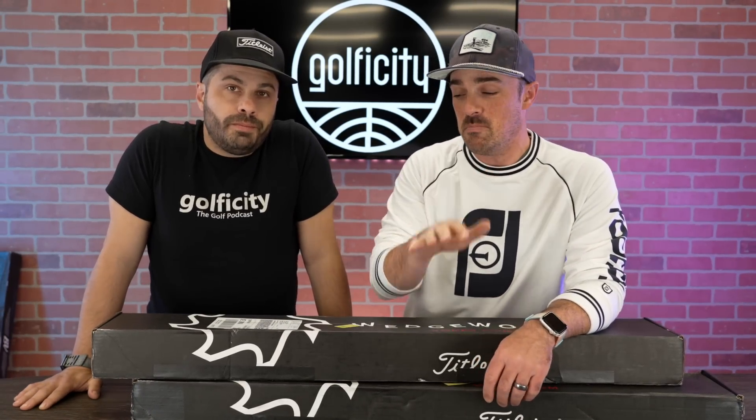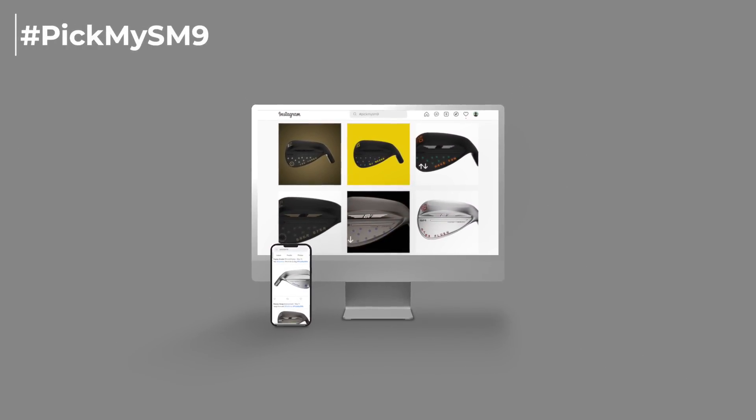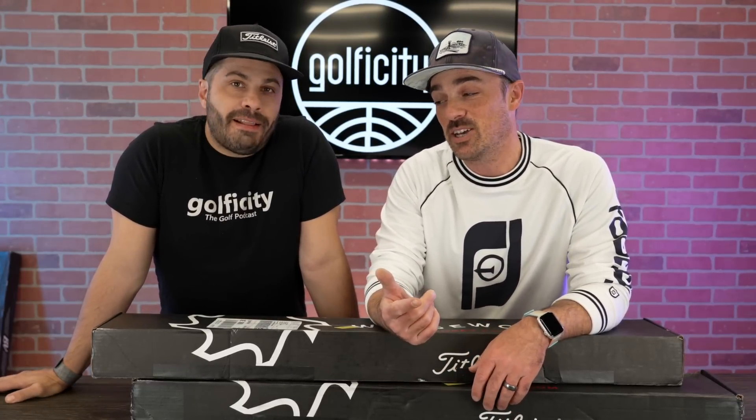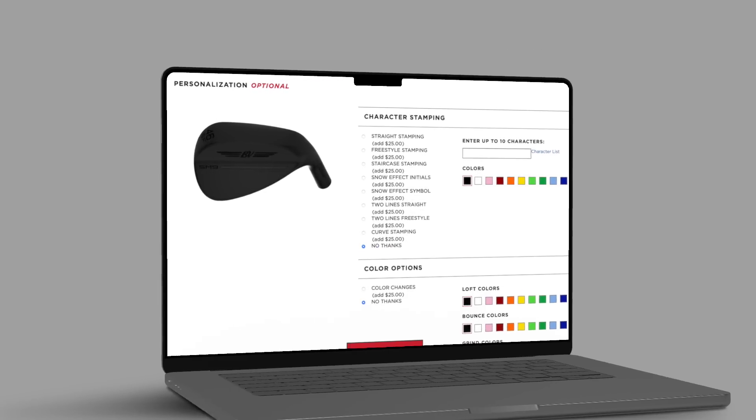So we're going to dig into mine. And one more time, thank you to everybody who submitted your designs for a chance to win. We had hundreds and hundreds to sort through under that #PickMySM9 hashtag. Some of you had just terrific designs cracking us up. I hope you guys had fun doing the designs, because I know it's one of my favorite parts of this process. That Vokey website lets you mock the whole thing up — you can get crazy with it, try different things, see them before you purchase. Yeah, it's a good rainy day activity if you're just daydreaming about new wedges.